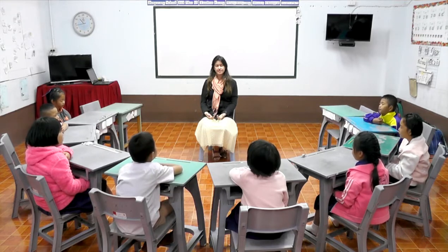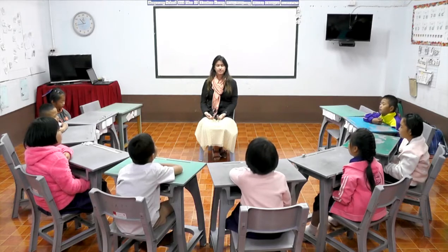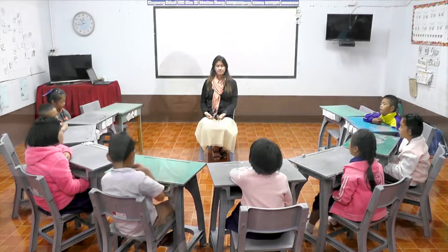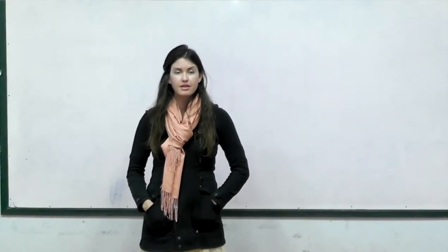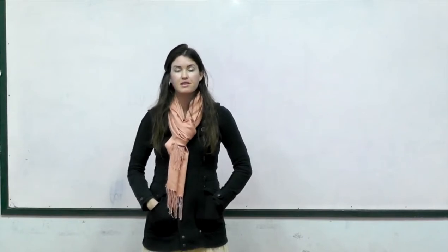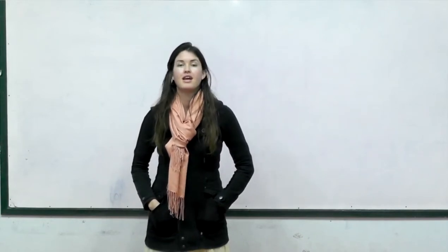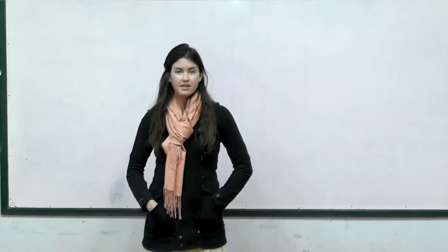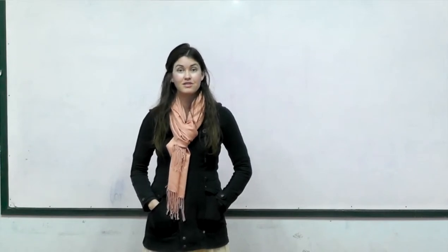Let's end our meditation with three breaths together — one, two, and our last one, three. Slowly start to wiggle your toes and your fingers, slowly open your eyes, and let's begin our lesson. For this lesson we're going to review our types of soil and also the powers of the Sun. We'll be looking at our soil composition water bottle that we made a few lessons ago, and we'll also be going outside to take a look at our solar box and talk about the two superpowers of the Sun: heat and light.